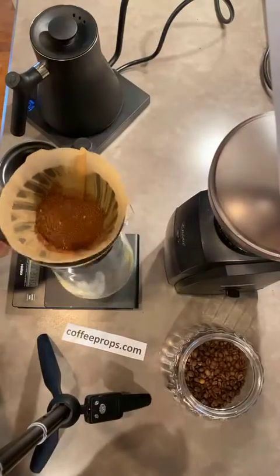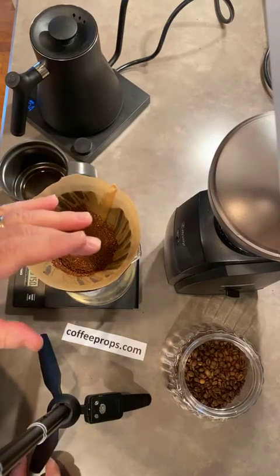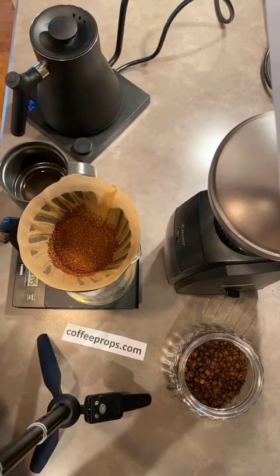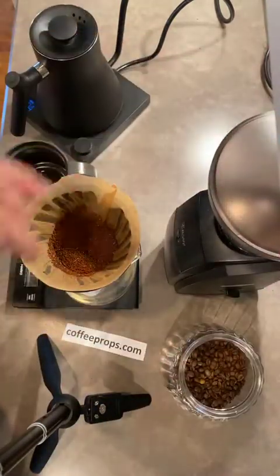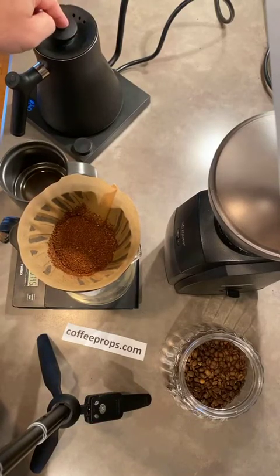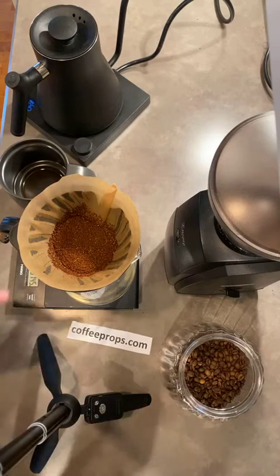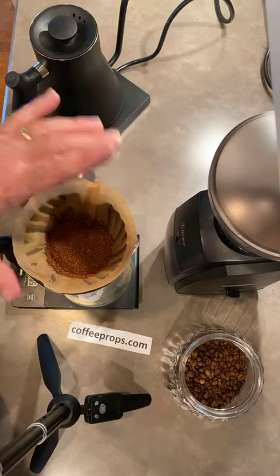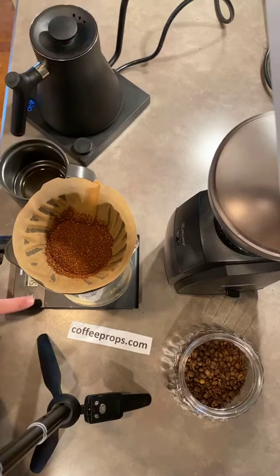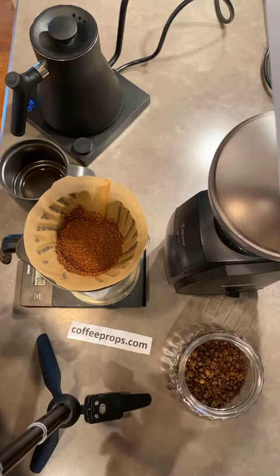Now we put the beans into the filter and straighten it out — get your coffee level. Quick recap for anyone just joining: the beans, grinder, filter, V60, scale, hot water, and your mug are the seven things, plus being part of a community. We've got coffee in the filter and we're about ready to pour. The main thing you want to do first is tare your scale to zero — tare means set or reset your scale to zero.